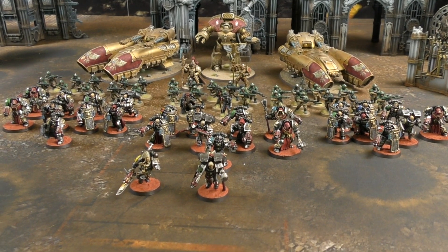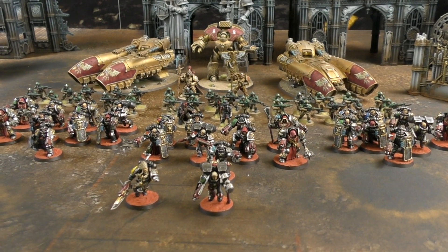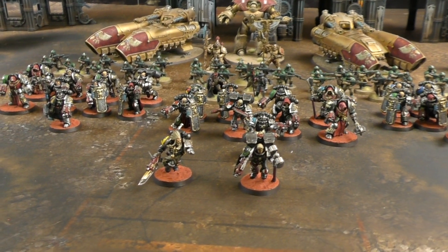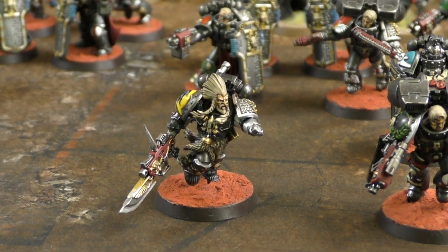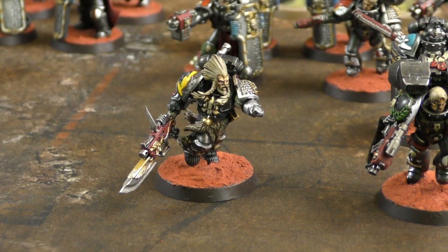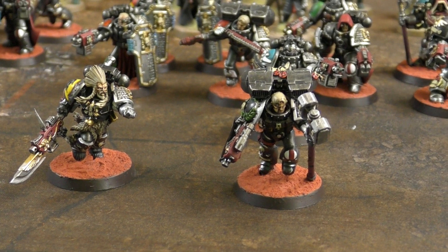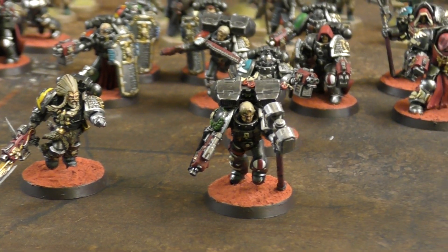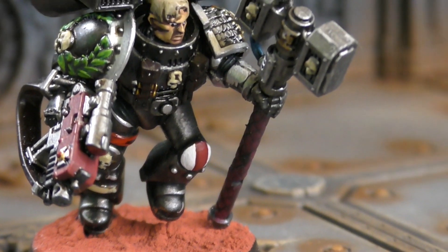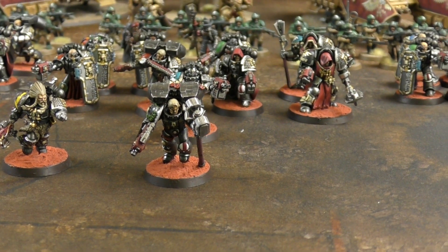Andy's 2,000-point Imperium force is a double battalion and heavy support detachment. His Warlord is a Watchmaster with the Lord of Hidden Knowledge trait, getting command points back on a 5+. He also has the Tomb of the Ectaclade relic for an extra re-roll ones aura. His Watch Captain has a Thunder Hammer - useful for anti-tank and anti-flyer work.